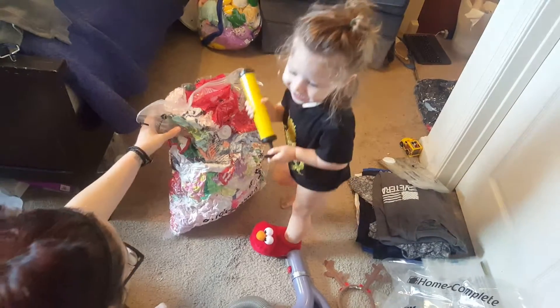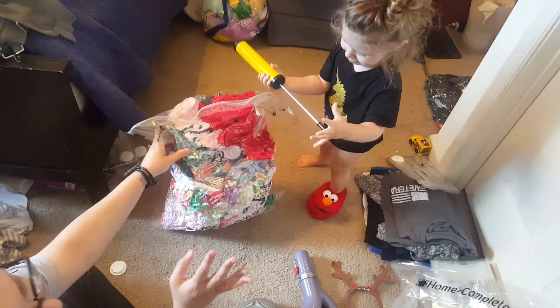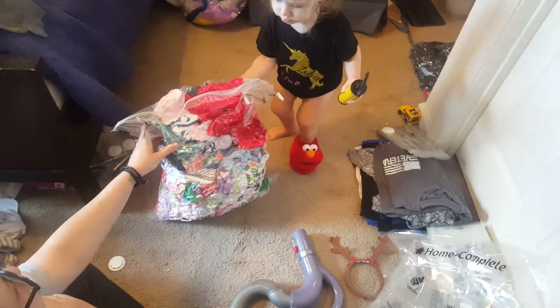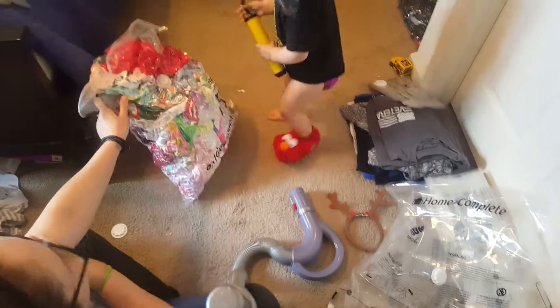My daughter is two and this is a large bag — but you can imagine how big the jumbo bag is. The jumbo bag is good for things like comforters, and we're going to vacuum seal a bunch of her stuffed animals. I'm thinking we'll use a jumbo bag for that because we have a plethora.